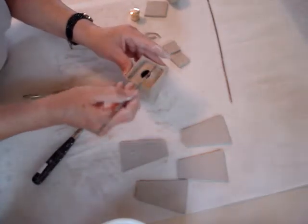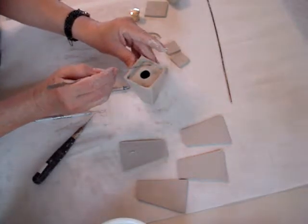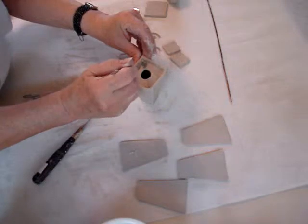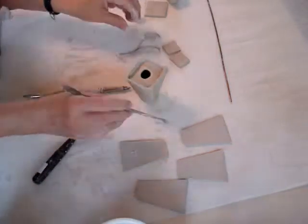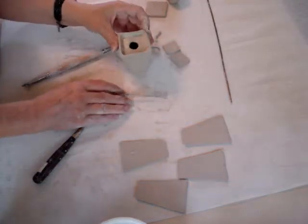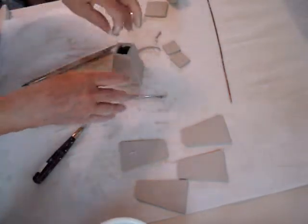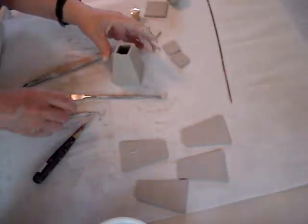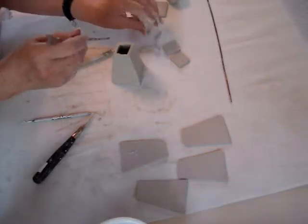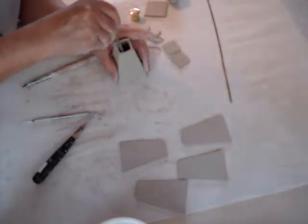This is a blunt dental tool that I'm using here. And again I use those scraps to reinforce this. Now we've finished the bottom. Clean out the top and square it up a little bit — don't be too overly concerned about the shape of it. It's supposed to be made out of stone, so I just want to make sure that the seams are reinforced.